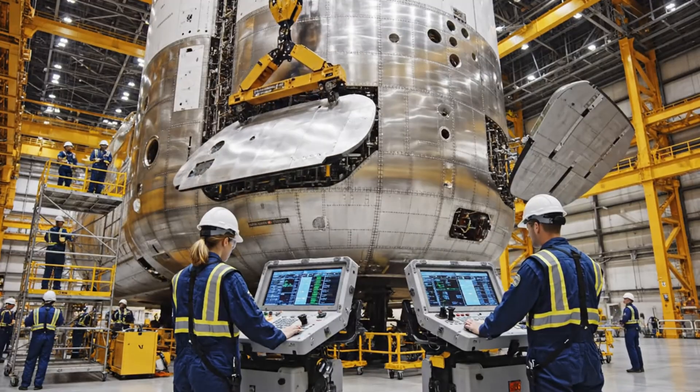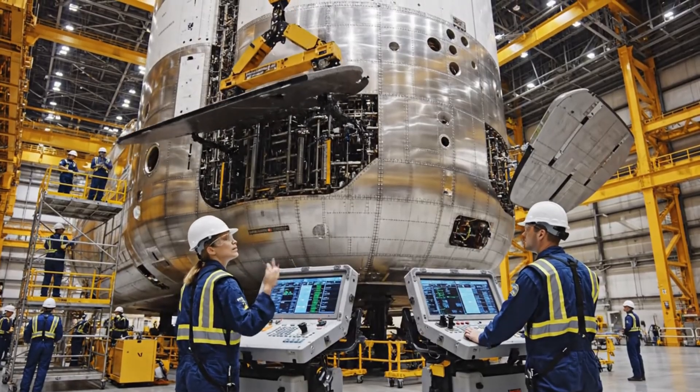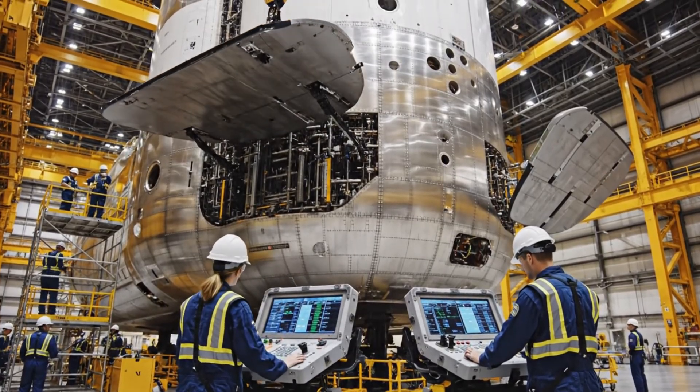Actuator test sequence initiated. We have full travel on the forward flap. Confirmed. All telemetry is nominal.